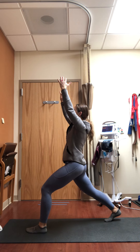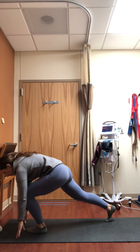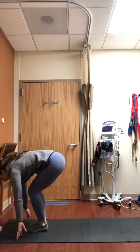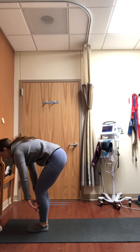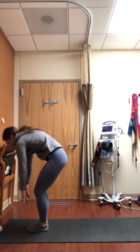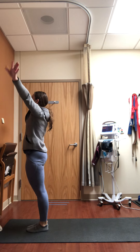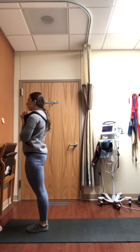Exhale hands to the mat, step forward. Inhale flat back. Exhale fold. Inhale rise. Exhale hands to heart. One more time — inhale sweep up, exhale forward fold, inhale flat back.